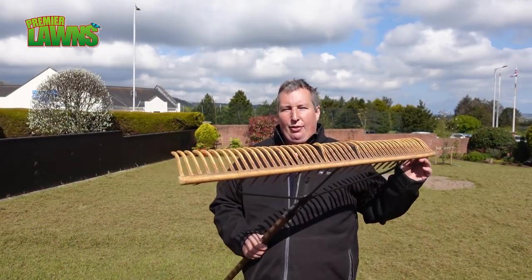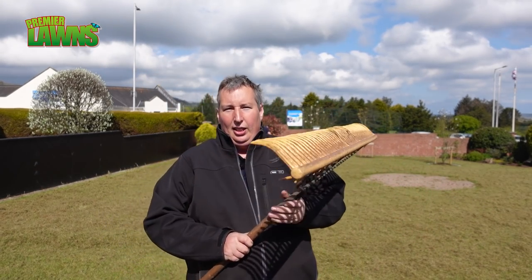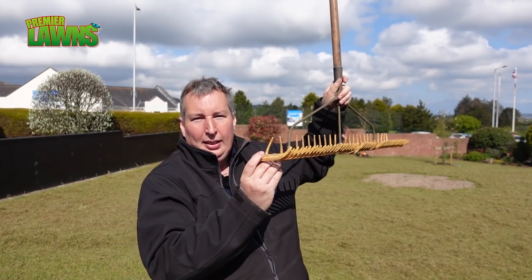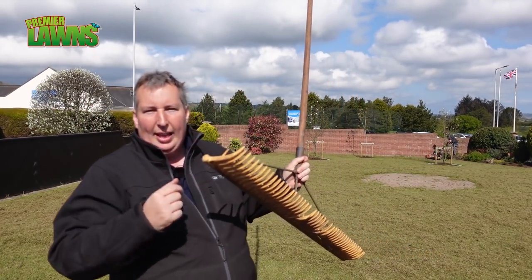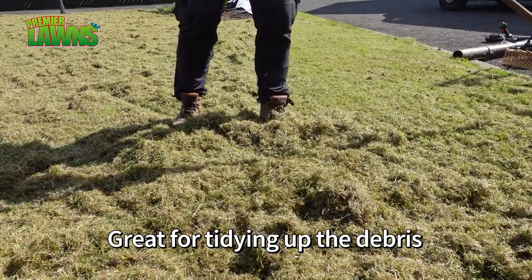I'm always asked what type of rake I prefer for the scarifying. I really like these rakes here. The shape of them — they're actually designed so that you keep your back straight whenever you're using them, and they actually flick the grass along. If you want to get one of these rakes, I'll leave a link down in the video description.